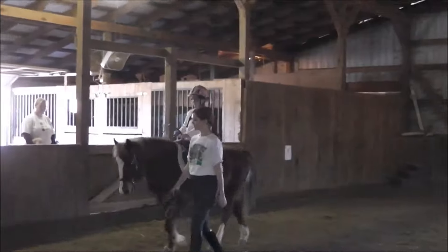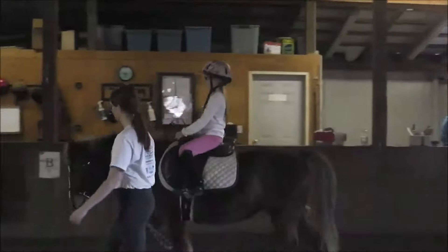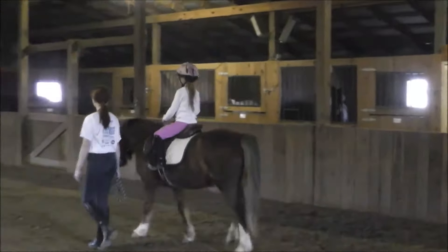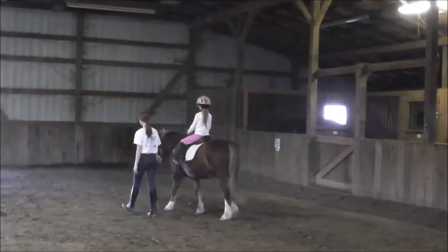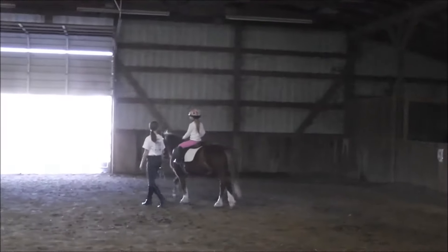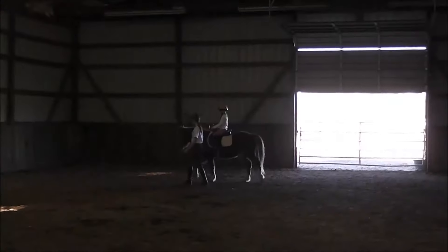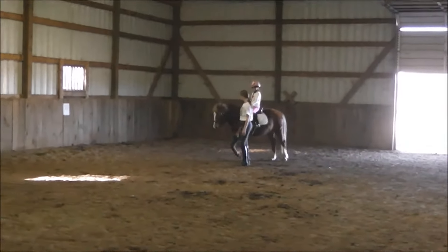Good. I know, she's thinking the same thing. There you go. Yep. Turn her head where you want to go. Give her a little squeeze if she stops. Good. Just keep her moving. All right, when you get to E, Ann Marie's going to come join me and you're going to be steering all on your own. There. Good job.